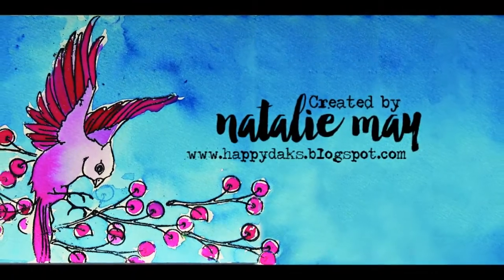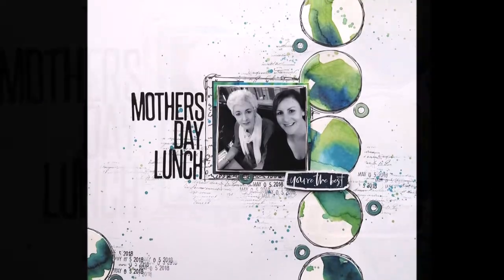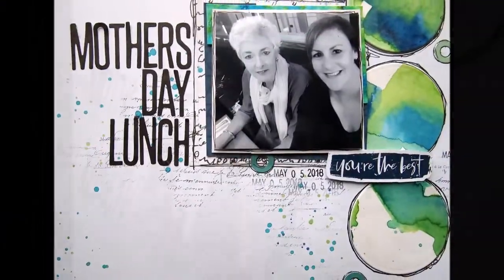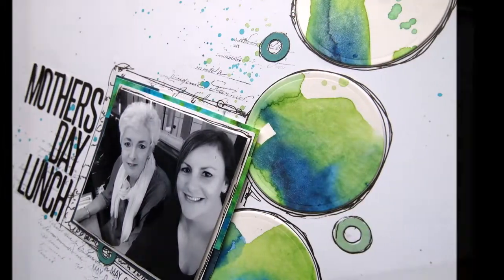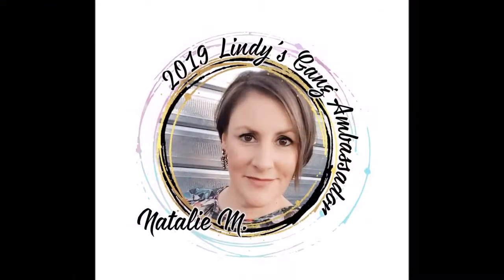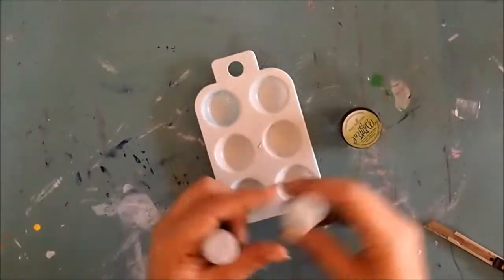Hey there, it's Natalie May here. Today I'm going through a quick layout that I created for Lindy's Stamp Game — a Mother's Day Lunch layout, a nice simple light mixed media layout using some simple elements.